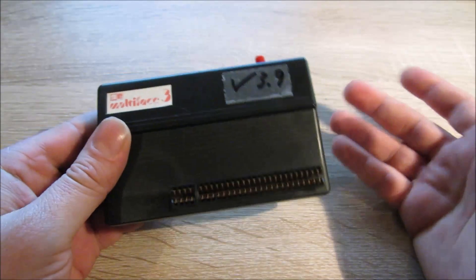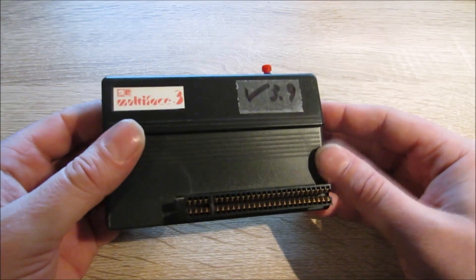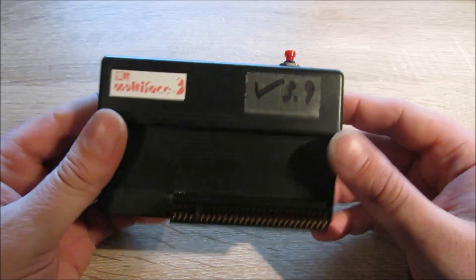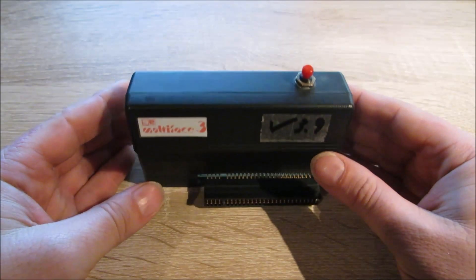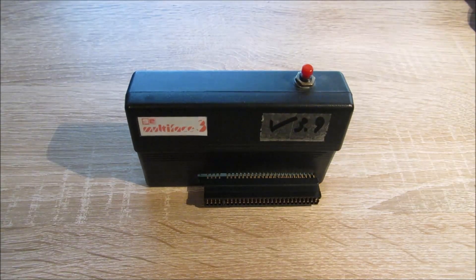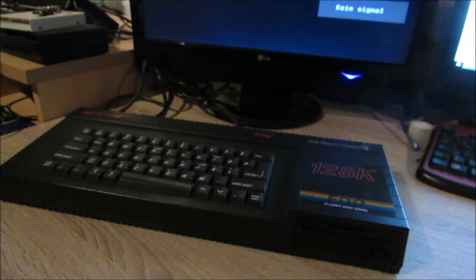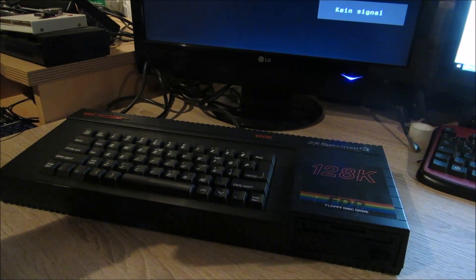Die Hauptfunktion wissen wir: den Speicherinhalt des Spektrums auf Disketten sichern. Wie das funktioniert, sehen wir uns gleich an. Ich habe hier meinen Spectrum Plus 3 und jetzt schließen wir das Ding einfach mal an.